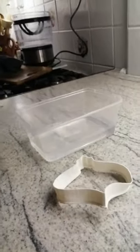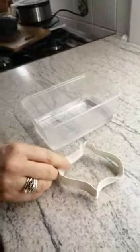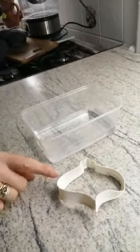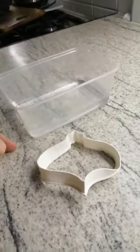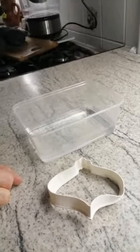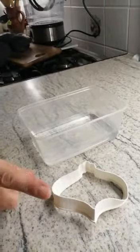Hi, this is Jo from SED Developments. Today we're going to show you how you can rescue your cookie cutters if you accidentally put them in the dishwasher. Our cookie cutters, as you can see, can't survive extreme temperatures. They need to be washed in hand-warm water in the washing up bowl. Don't worry though — if you have put it in the dishwasher, you can rescue it, and this is how.